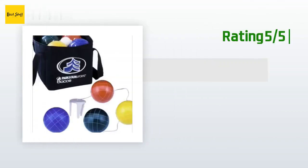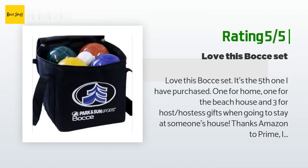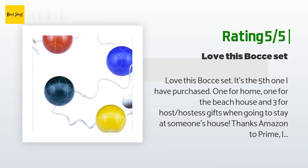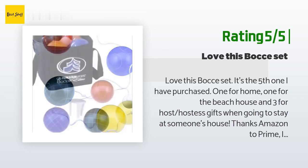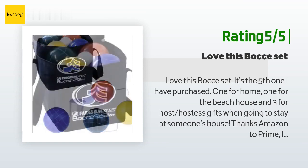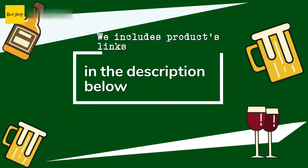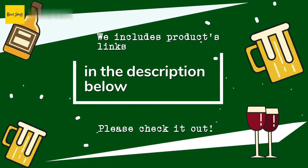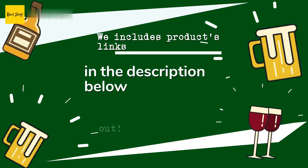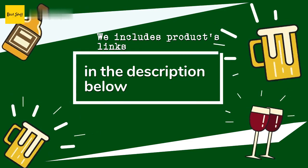Another happy customer said: 'Love this bocce set — it's the fifth one I have purchased: one for home, one for the beach house, and three as hostess gifts. Thanks to Amazon Prime, I can ship it and have it arrive at my destination on the same day as I do without carrying it on the plane.' Thanks for watching and hope you liked it. As always, all the links about the products will be in the description below so you can find the best prices and more information.